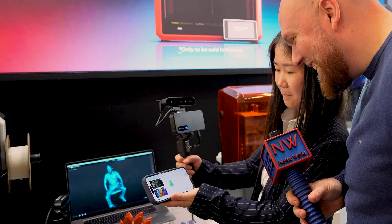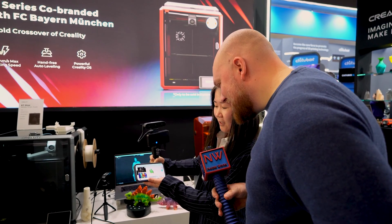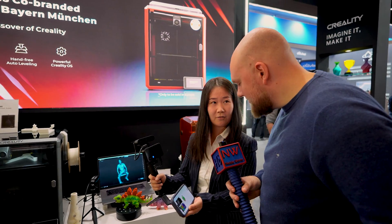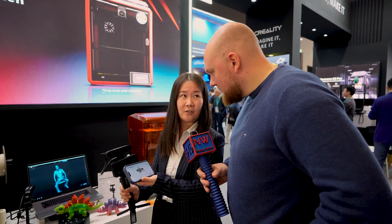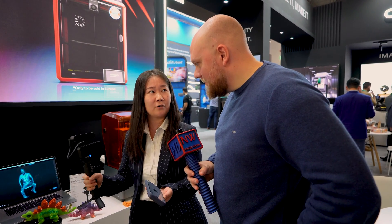Which is us, right? I'm scanning you, so you hold still. And it's ideal for a full-body scan — it's very easy, you can go everywhere. This is the battery grip, this is the wireless bridge. It uses Wi-Fi 6 technology so the data transfer is very fast.